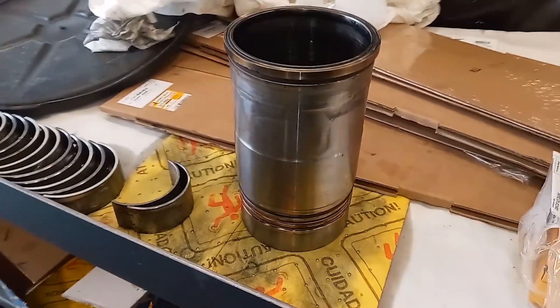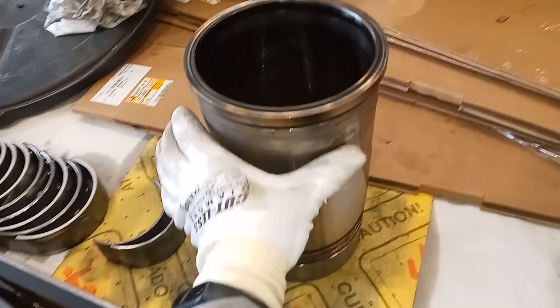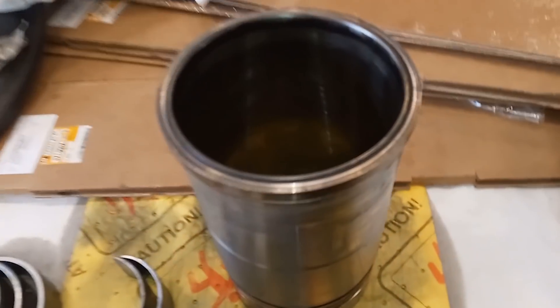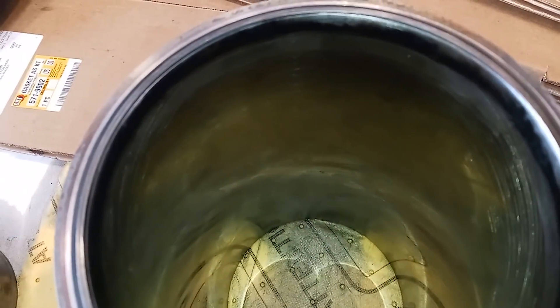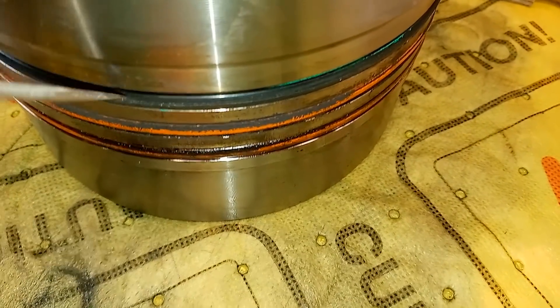So here we have the C18 internal engine components. This is a C18 liner, and I've done a lot of C15 liners — let me tell you, this thing is light. It's got to be half the weight of a C15 liner. The block is the same on a C15 or a C18, but the C18 has a 5.7-inch bore and the C15 has a 5.4-inch bore, so there's going to be a lot less metal on the C18 liners because they still have to fit in the same hole in the block.